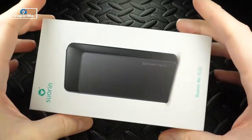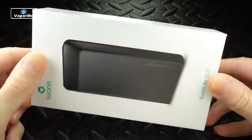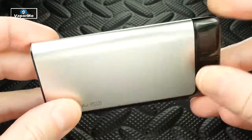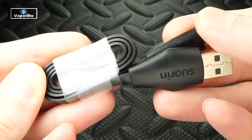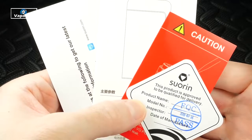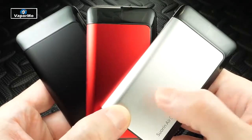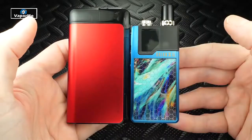Here's the packaging the Suorin Air Plus comes in. Inside the packaging you'll receive the device, a USB-C cable to charge it, an extra refillable pod, and a bunch of informational cards. The three color options I've personally seen are matte black, matte red, and matte silver.